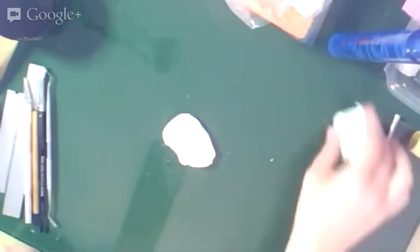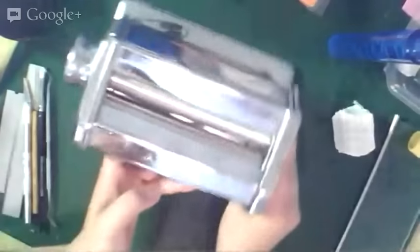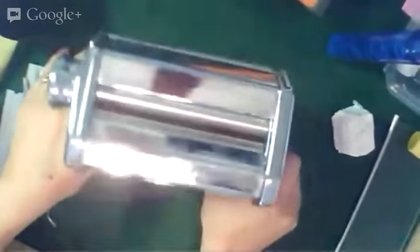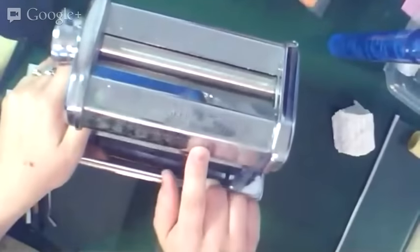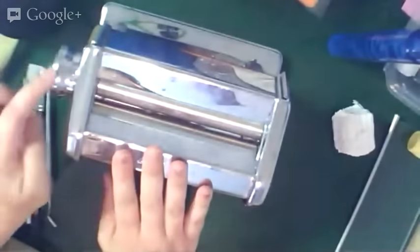This is the clay I'll use to play with today because it's so easy to condition that I won't have to do a lot of prep before showing you how to use it. Next I'm going to show you what I mean by conditioning. The main tool people use for that is a pasta machine — mine is an Atlas brand, which many say is the best brand you can get.